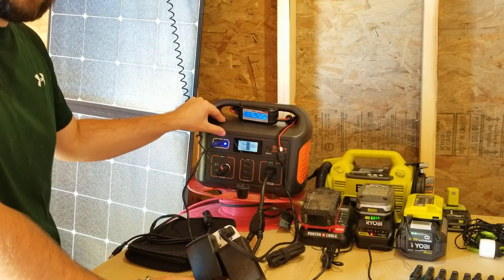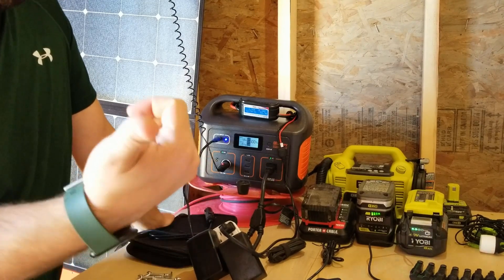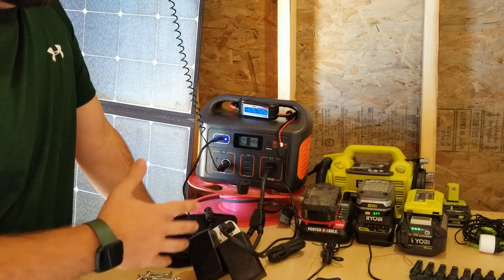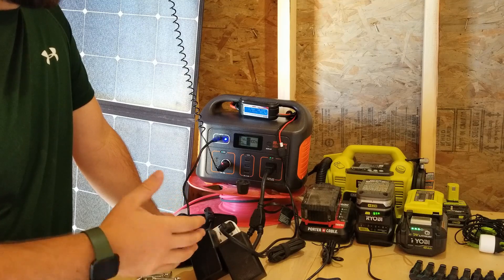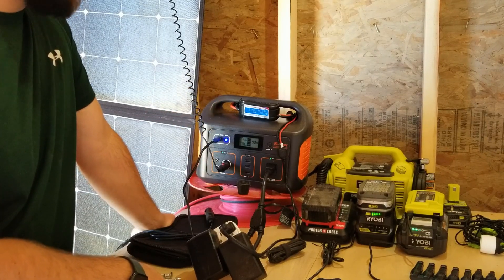Sometimes I use this to run my laptop. My laptop is a really powerful machine because I need it for video editing, so it does use a lot of power — usually anywhere from 230 to 250 watts when I'm working it hard. This will run it for a couple of hours. It's got just over 500 watt-hours of battery capacity.